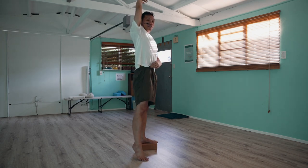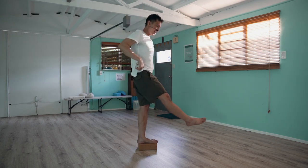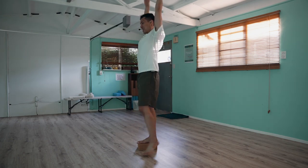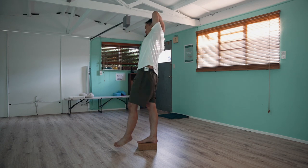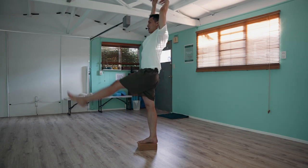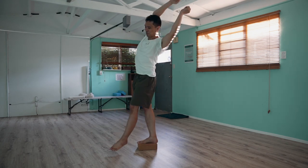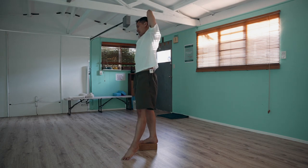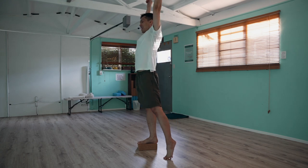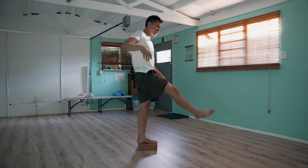Just allow the weight of that side to fall while bringing the breath high. Oh, it feels good. You may lightly step so you can lengthen the side body. Then hang loose and change sides. Dangle, swaying, coiling in and out. You may kick the leg higher while breathing. Then release. Try two or three times per side.